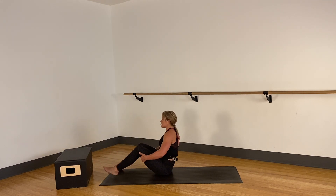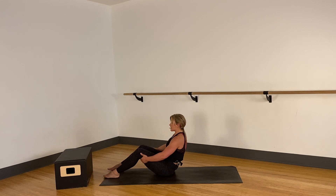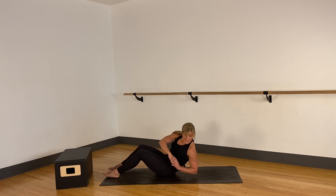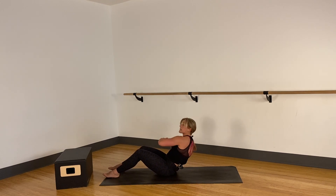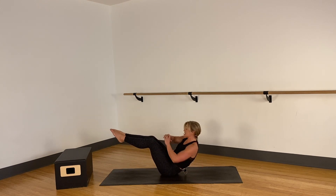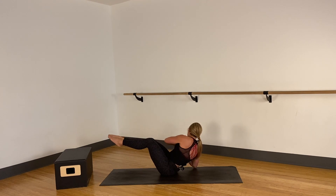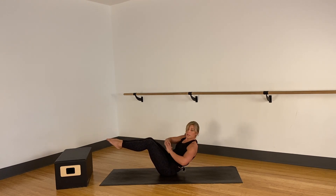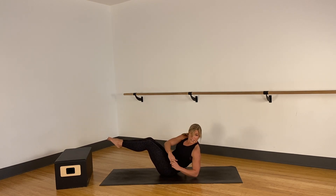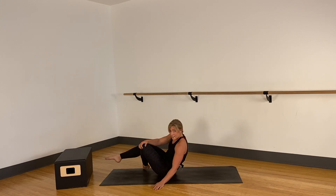Now relax. We're gonna give our arms a little break and go into a Russian twist. Grab onto your thighs, find your C curve, pull your stomach and ribs, pull the hip, and just twist side to side. You decide how deep you go — any pressure in the back, you've gone too far down. This should be stomach dominant. Option to lift one leg, or second option to lift both legs, pulling in. Any pressure in the back, you need to layer down or come up more.